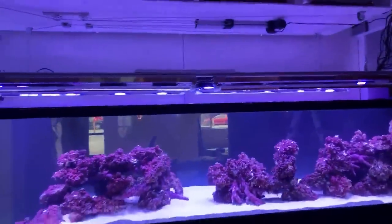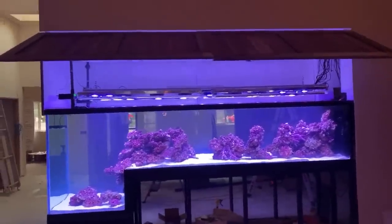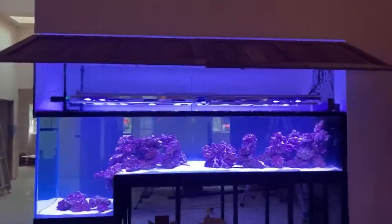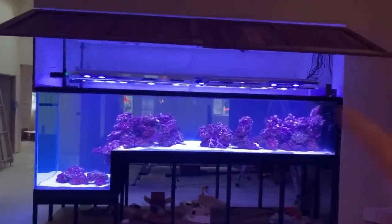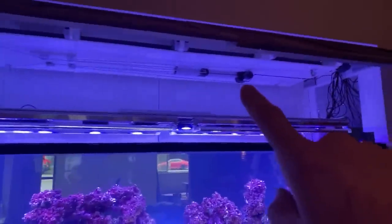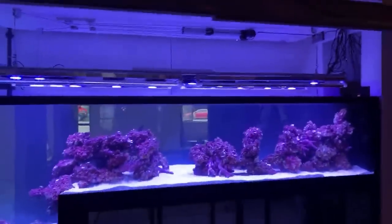What is this thing lit by? We have 10 XR30 Radeon G4 Pros made by Ecotech Marine, and then some T5s by Reefbrite. The T5s are just there to add a little supplemental lighting — not something I'm relying on for coral growth. This whole light rack is driven off a linear actuator, so it goes up and down by the touch of a button.